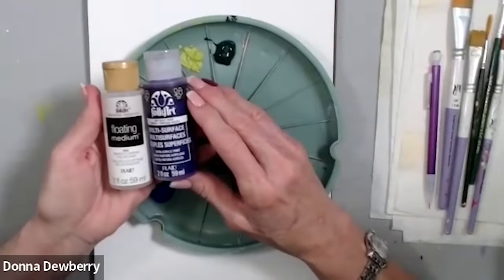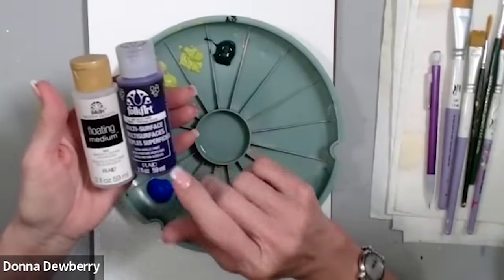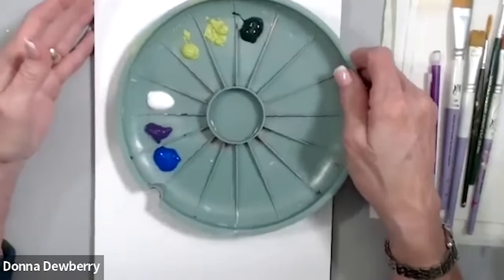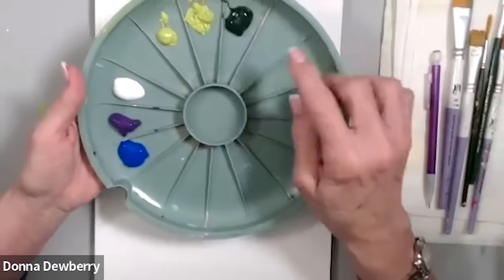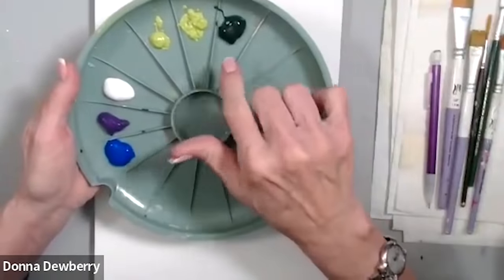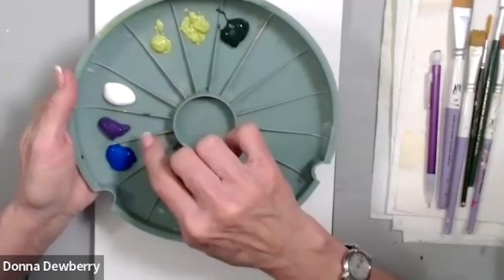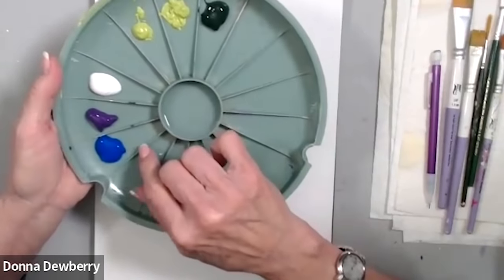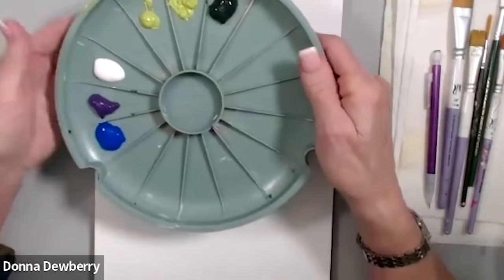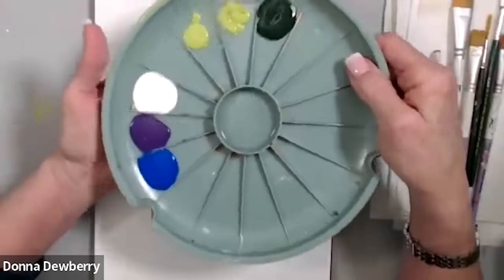Today on Practice Strokes, we're going to use floating medium and some colors from the multi-surface line of paints. You can work on multi-surface glass, metal, ceramic. I've put out some colors: citrus, sap green, worker white, violet pansy, and blue cobalt. The floating medium is in the middle — I'll pounce to spread it out.